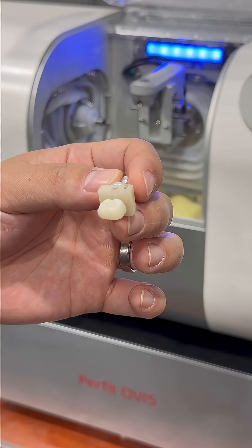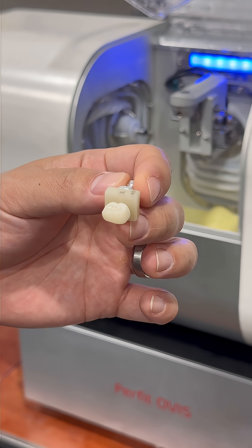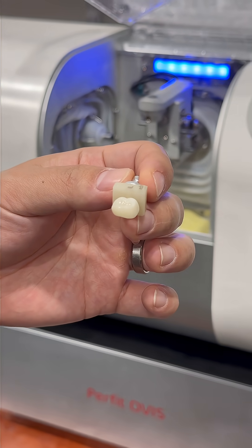One of the good reasons about the Burfit FS is because it's pre-centered, so you don't have to spend 12 hours centering it. You can just do it all in-house in your dental office from start to finish — maybe 30 to 40 minutes — instead of sending it to a lab, waiting a week, and getting it back.